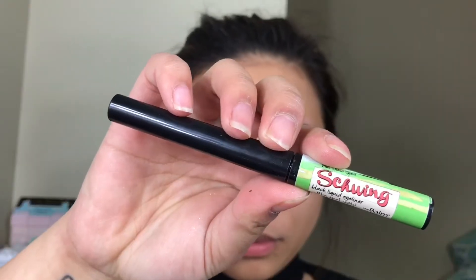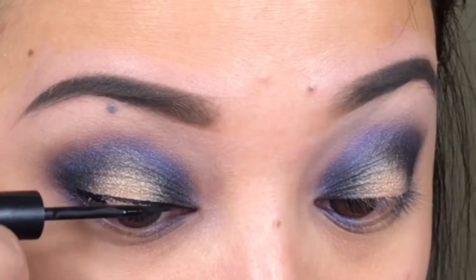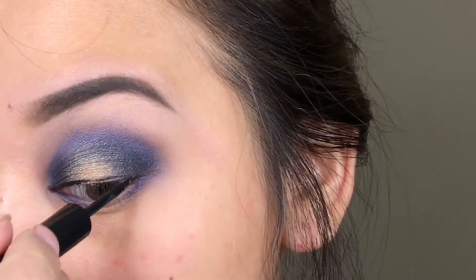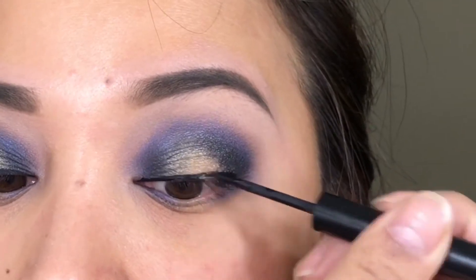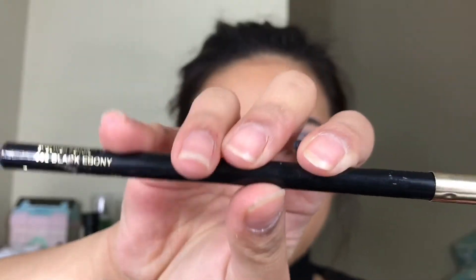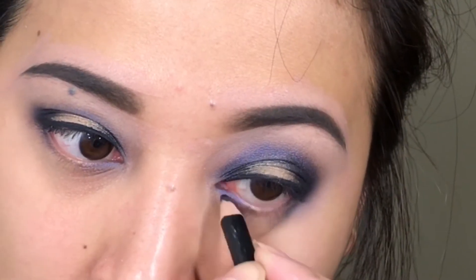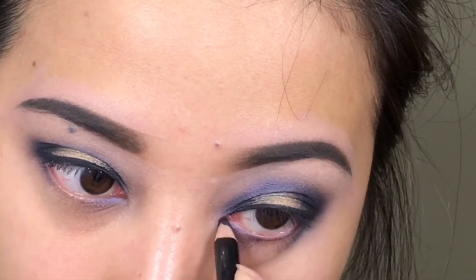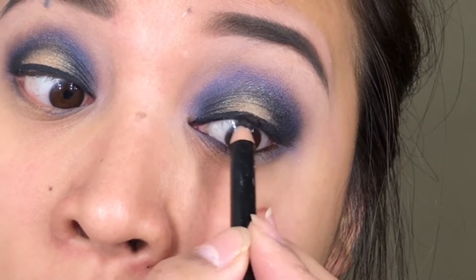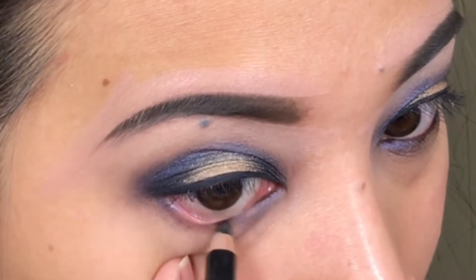Now I'm going to line my eyes using The Balm Shrink eyeliner in black — just going to do a basic line, no cat eye or anything like that. I think the reason I don't want to do a cat eye these days is because I'm so over winged eyeliner. And then using this black eyeliner from Lancome, I'm just going to tightline my eyes and also put that on my lower waterline. I'm not going to put any mascara on my upper lashes because if I put mascara on before false eyelashes, they look more obvious.